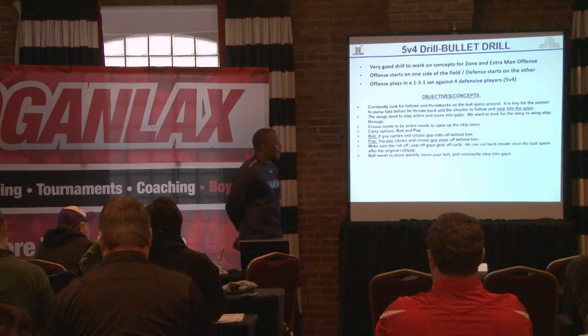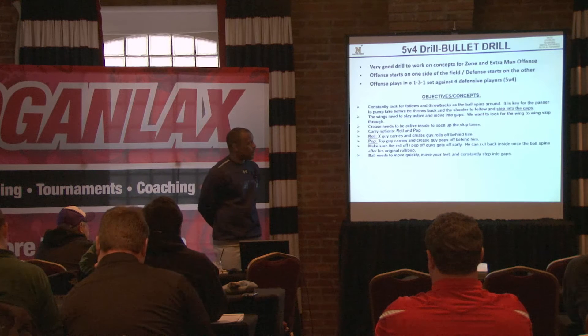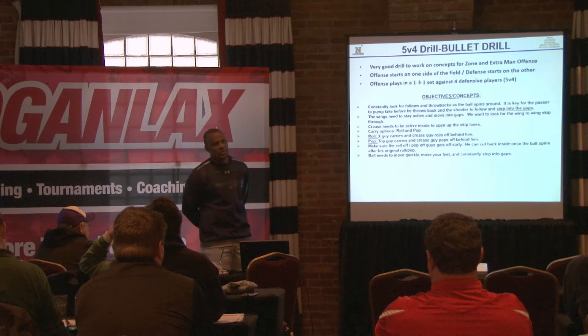This 5v4 drill — I got to say, it's probably our guys' favorite. It's one of my favorite drills. Our team loves it, they absolutely love it. We compete, offense versus defense.